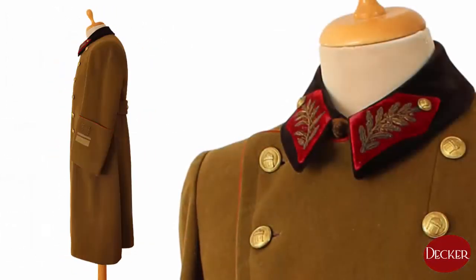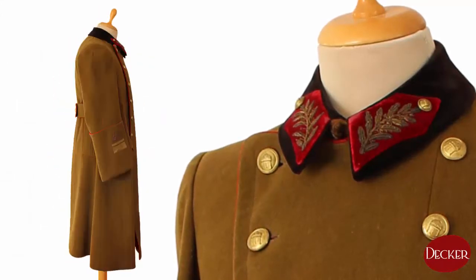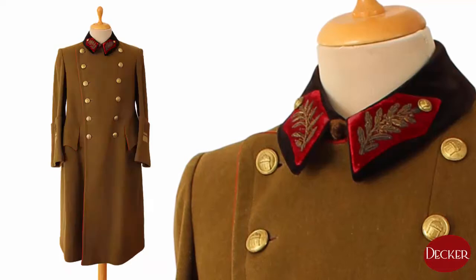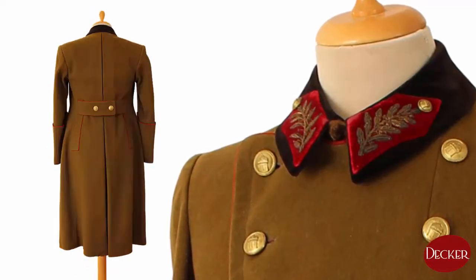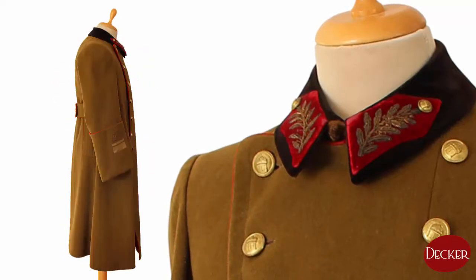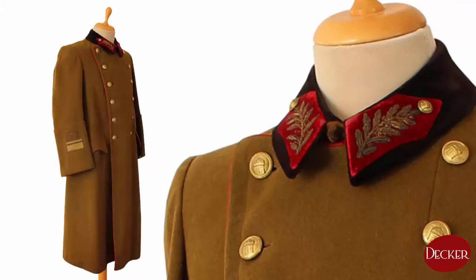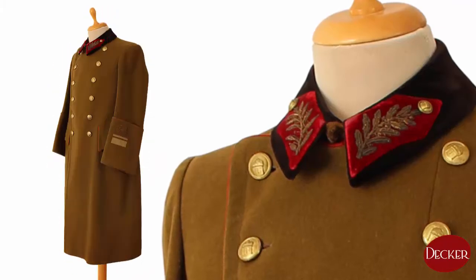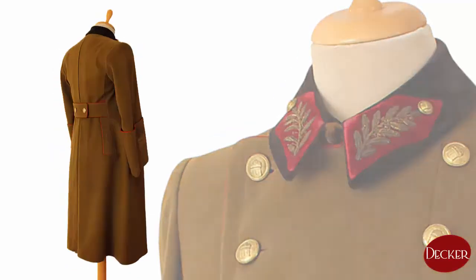As I also have a general's coat in my collection, I would like to show its differences from the officer's one as well, with a comparison and some historical context. This coat is a little bit special, as it belonged to a military judge general, not a simple infantry or artillery general, and that's why it has alizarin velvet color patches instead of scarlet red cloth ones.